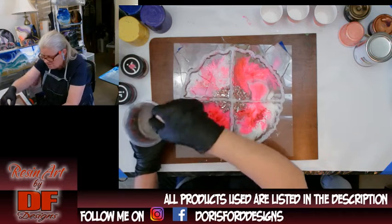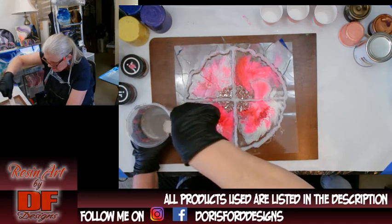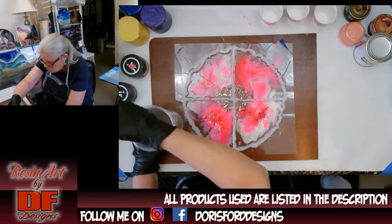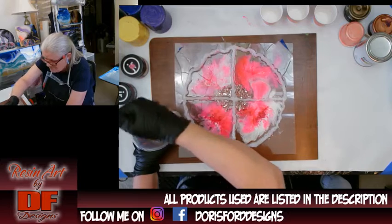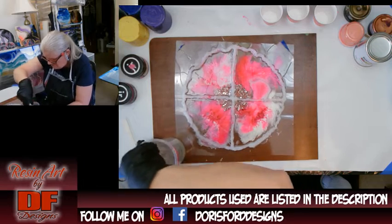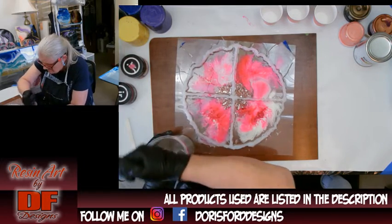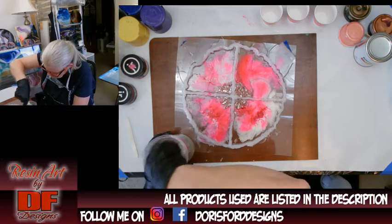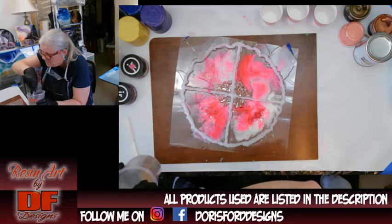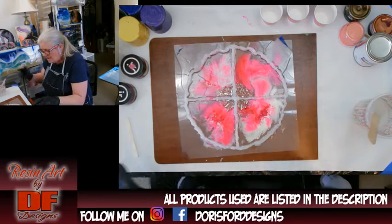You want to mix it thoroughly — scrape the sides and scrape the bottom while stirring. Every now and then take your stick out and knock off whatever's on it back into the cup so no thick strings of resin are stuck on the stick. Mix for a good two to three minutes; smaller amounts don't take as long. You'll know it's mixed right because it will get clear. Don't worry about bubbles — heat guns take care of bubbles.